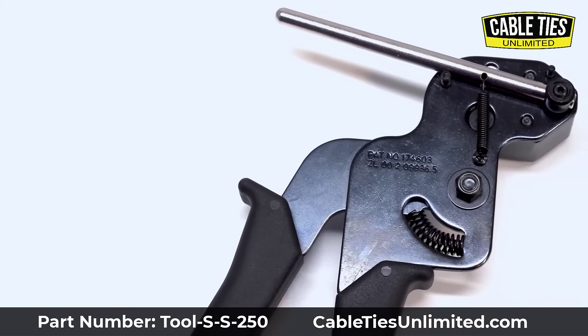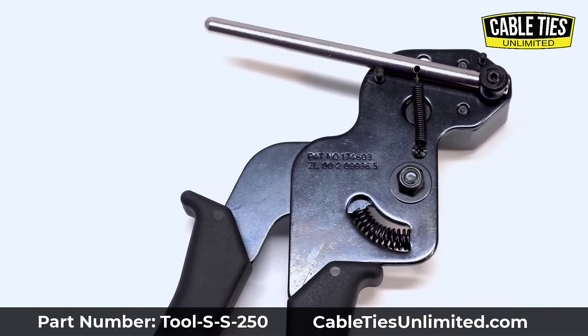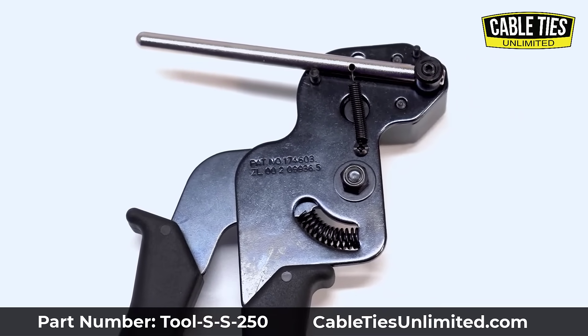This is the Cable Ties Unlimited Creek Tension Tool. It is for stainless steel cable ties up to 300 pounds.